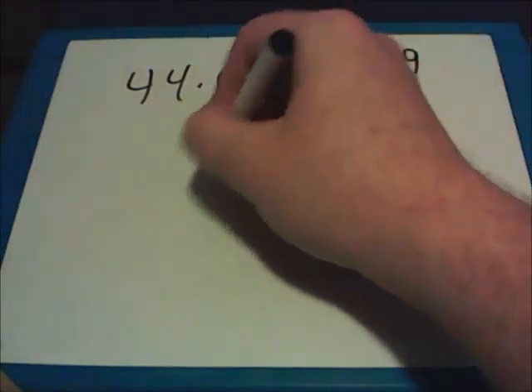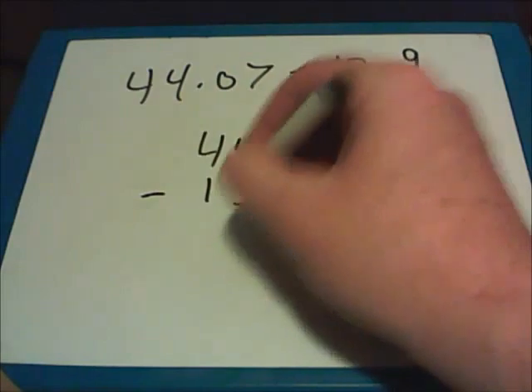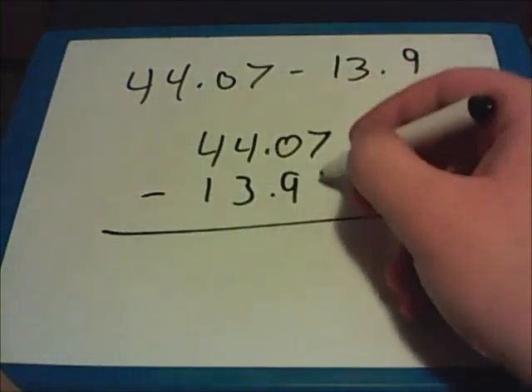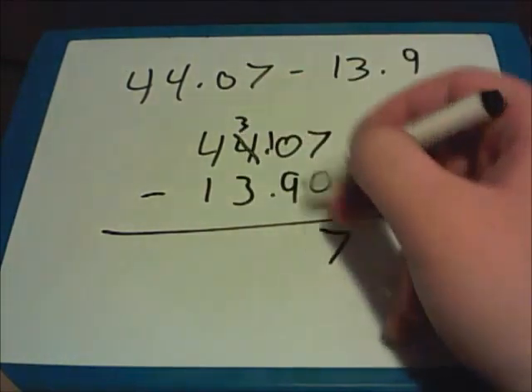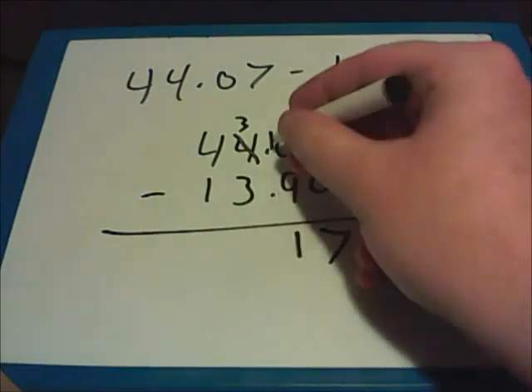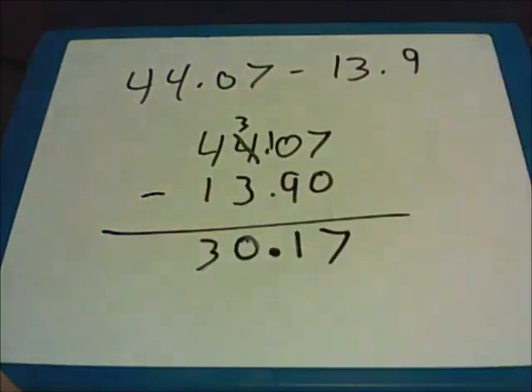Here's a sample subtraction problem for you to work on your own: 44.07 minus 13.9. Pause the video if you need additional time. Rewrite the problem so that decimal points are lined up. 7 minus 0 leaves 7. I have to borrow from the 4 so that I can take 9 away — 9 from 10 leaves 1. Bring the decimal point straight down. 3 minus 3 is 0, and 4 minus 1 is 3. The answer is 30.17.